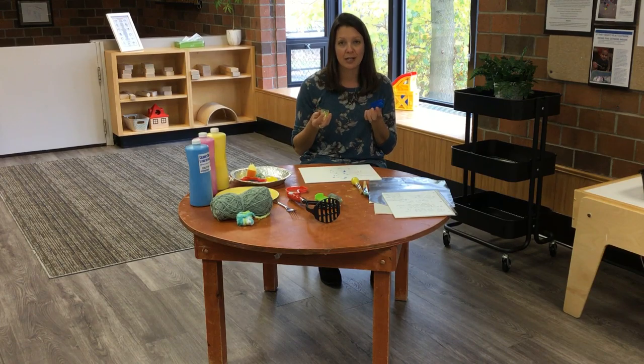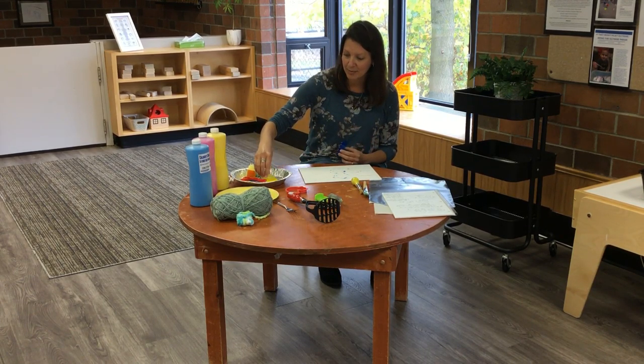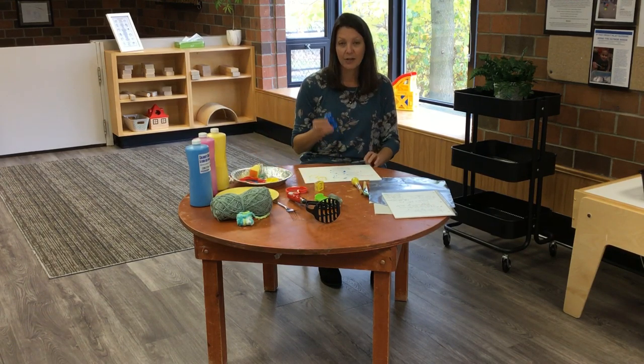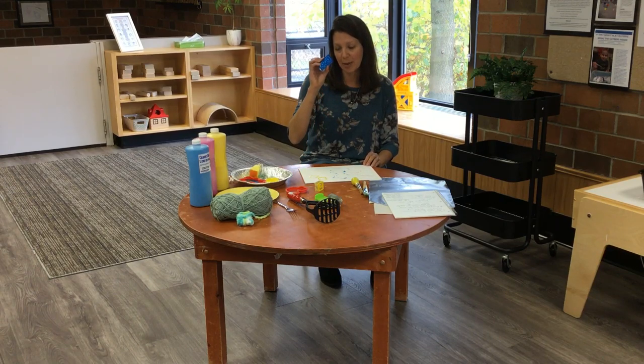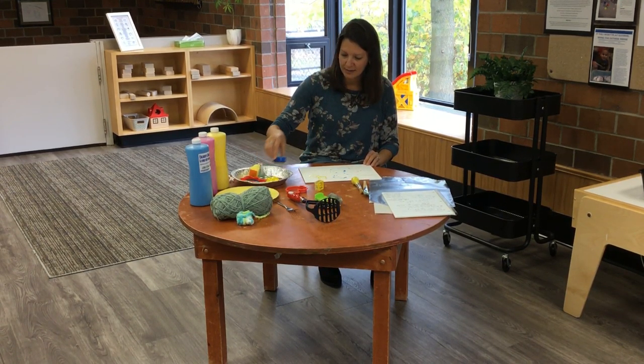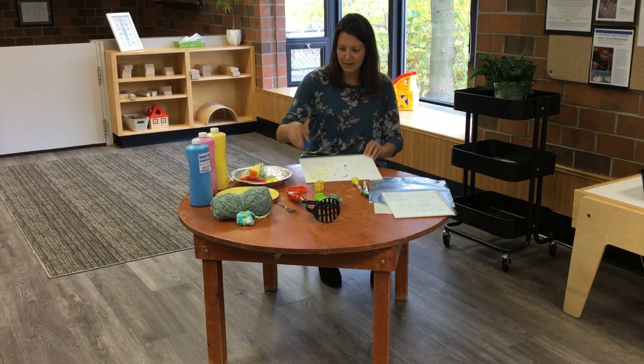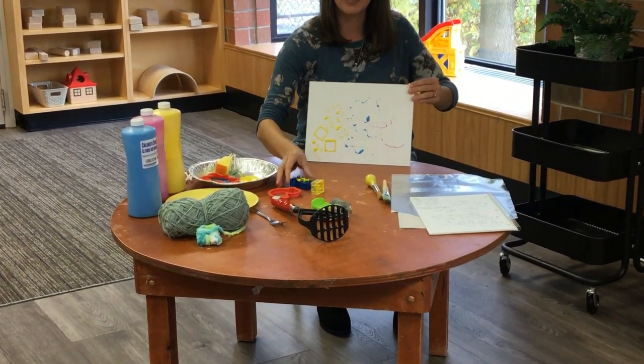Another toy your child might have at home is Lego. These are really great and simple for making prints. You can dip those in and make some nice squares, or even flip them around and use the bumpy side. As you can see, it makes really neat prints.